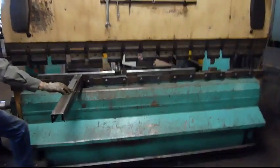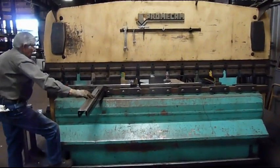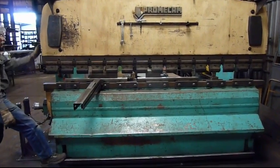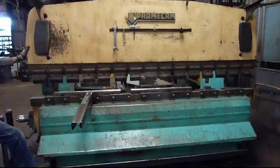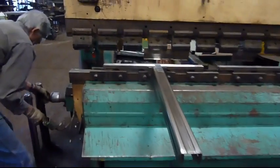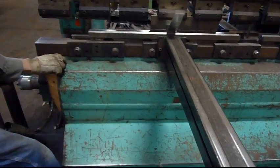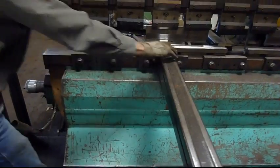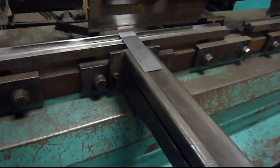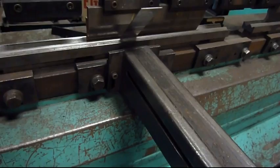How about you stroke it a couple more times? I want a little bit tighter bend. That's how they do that — they'll get a little bit tighter bend very easily. Now those two bends will be alike.